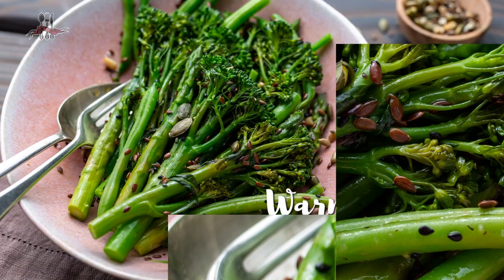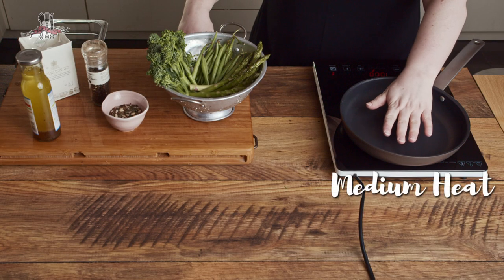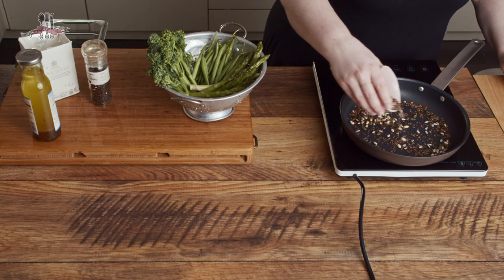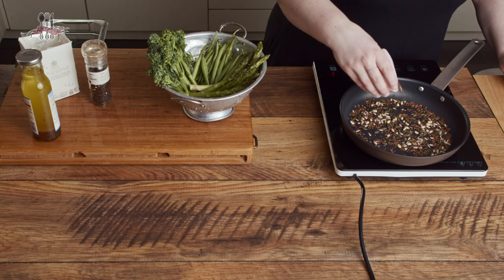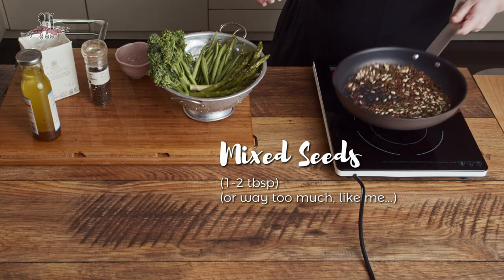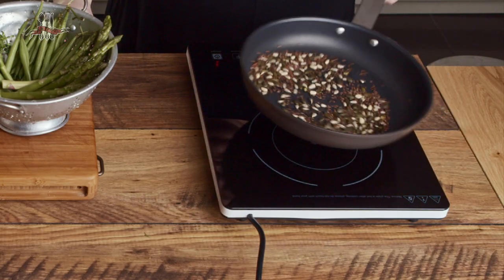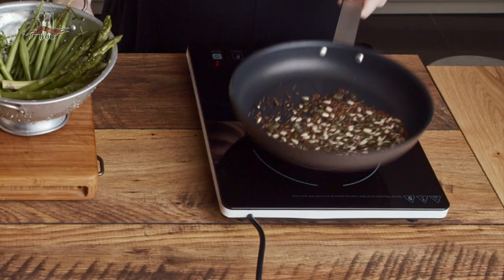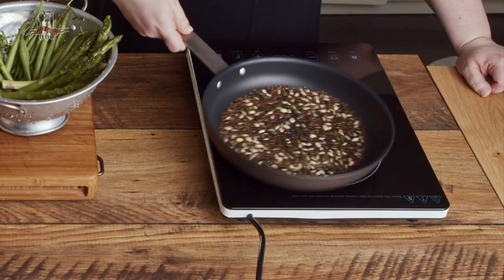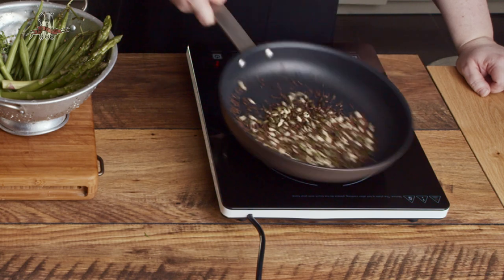On to recipe number two: warm steamed greens with a vinaigrette and some toasted seeds. This one happens to be plant-based. The first step is to get the seeds toasting — just like the pine nuts, you don't have to, but the flavor is amazing. Dry pan over medium heat. I've got a pre-bought seed mix — I think it's got linseed, sesame seed, pumpkin, sunflower, and some pine nuts. As they're toasting, keep them moving around; don't be tempted to whack up the temperature because they burn in a blink of an eye.